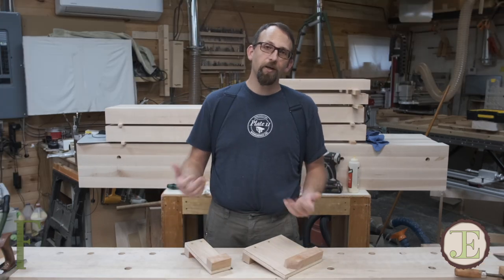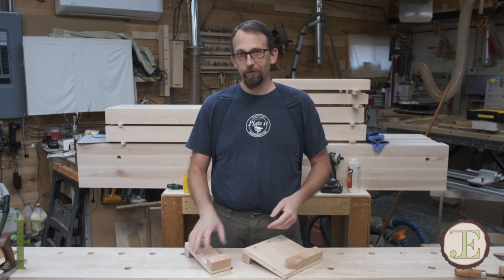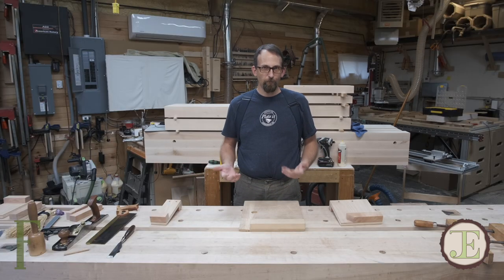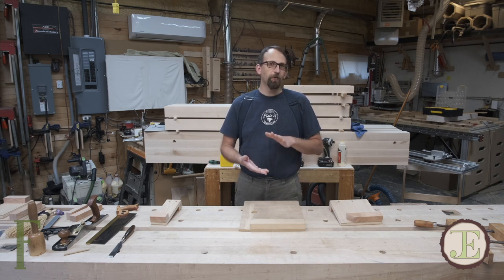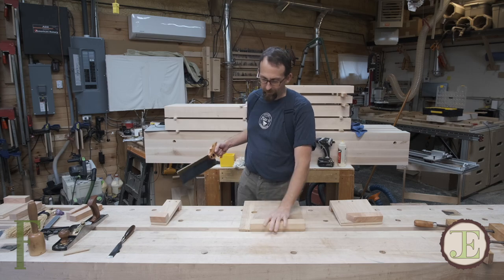They usually come in pairs, but there's no reason why you can't have three or four of them laying around. They're very handy little appliances to have on your bench. There are three things I use my bench hooks for all the time, and the most primary one is using it as a cutting stop.